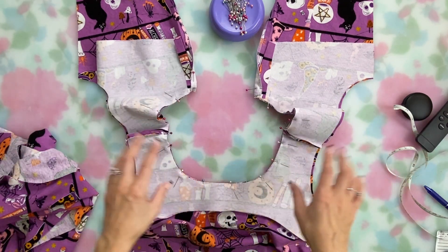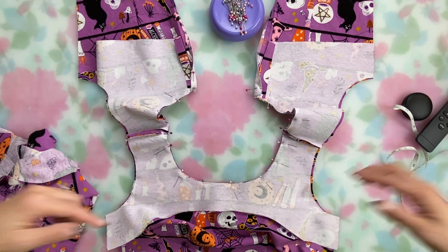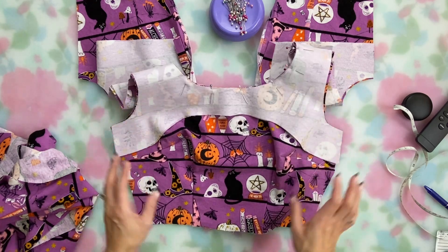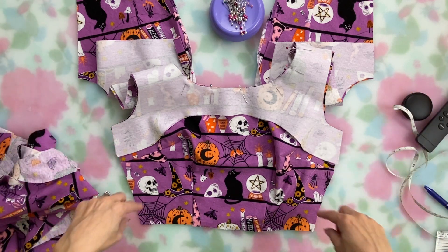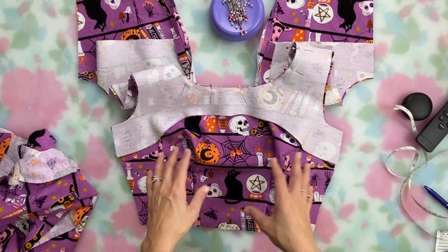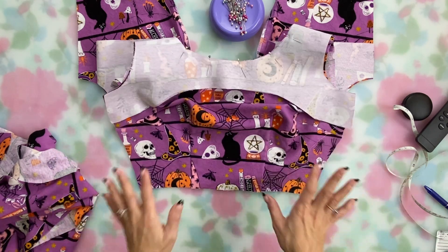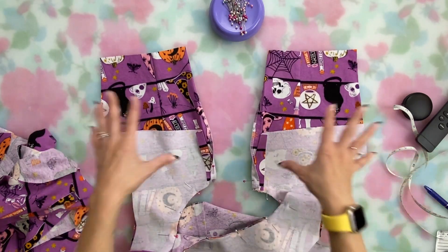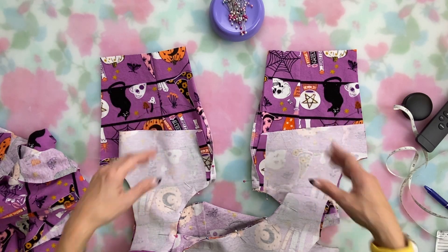I'm assembling my bodice using my typical method for a sleeveless bodice — an all-in-one facing. I'll start with the neckline, then trim and grade the seam allowances, understitch, then do the same for the armholes, and pull everything through. I'm going to sew all the front together and the back together separately so I can very easily take in or let out the side seams if I need to. I'll sew the bodice front unit to the legs front unit, then sew each back bodice piece to each back leg separately, and then insert the zipper down the center back.